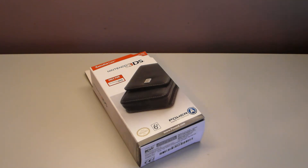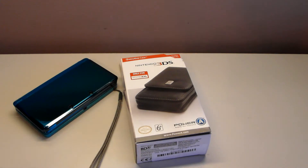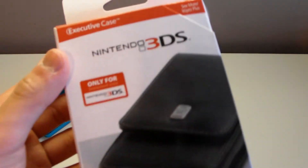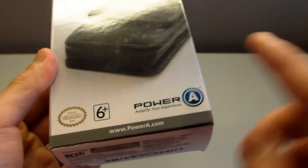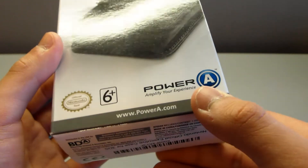And here's my 3DS that I'll be putting the case on. Let's take a look around the packaging — looks pretty nice.